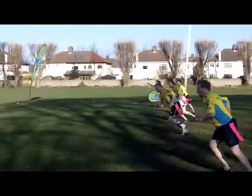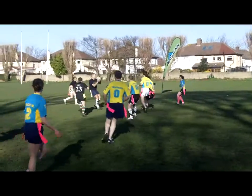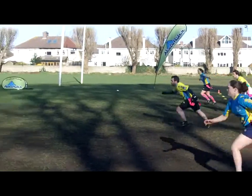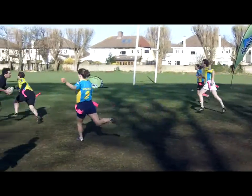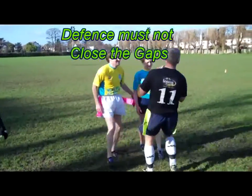A good defensive line in tag rugby is flat together and coming up at the same speed. Here one player shoots out of the defensive line and leaves behind a gap for the attacking team. The defending team must not close gaps.